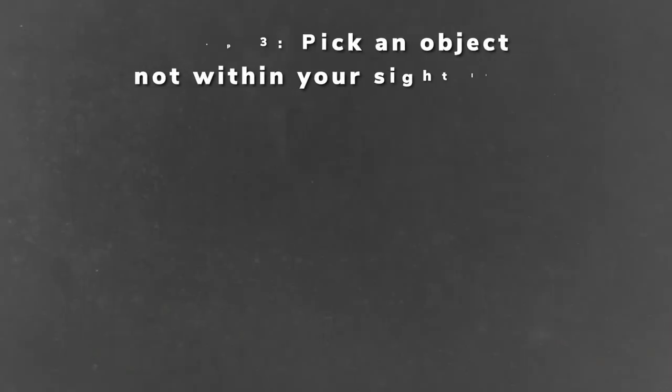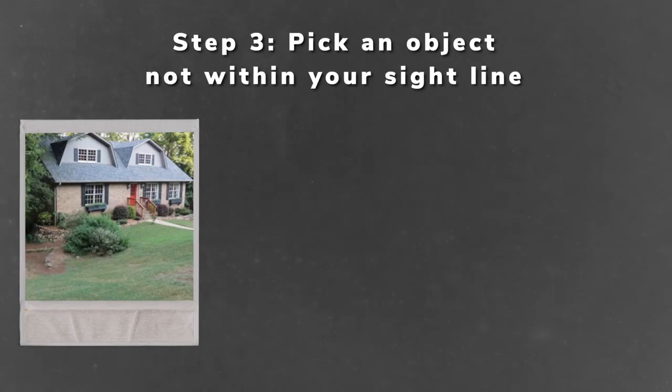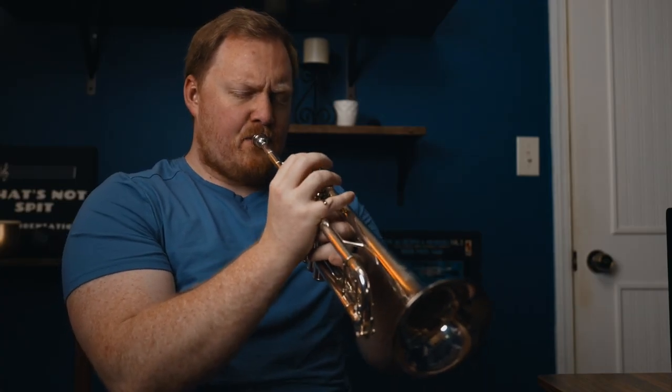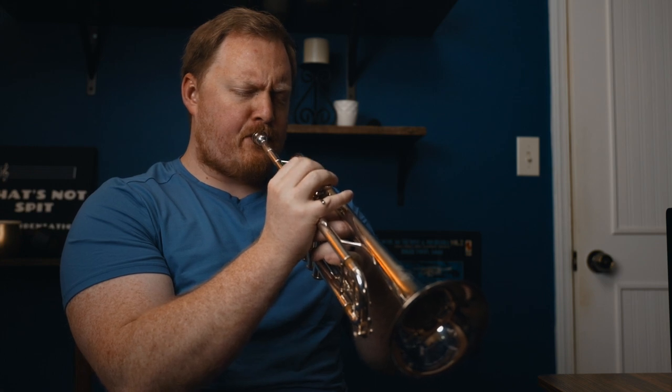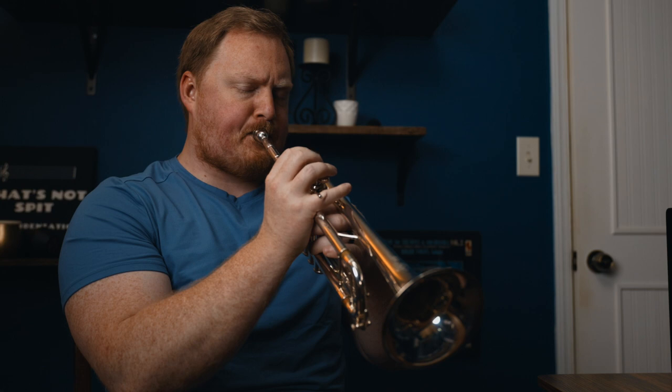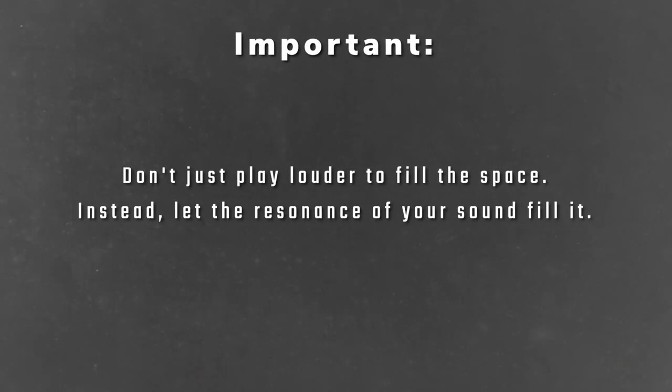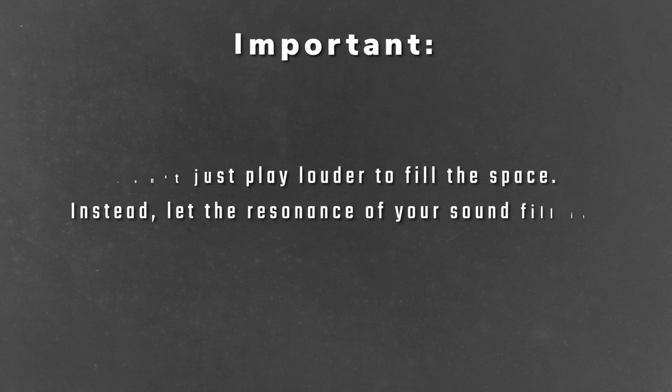Finally, choose an object that's not in your sight line — maybe the house you're living in, a vacation spot your family has gone to, or your favorite restaurant. You just want to not be able to see it. You can close your eyes for this, and do the same exact thing: try to think about your sound filling the miles and miles between your bell and that space. You don't want to think about just playing louder to fill the space, but rather that because your sound is starting all that way away, it's immediately just filling up everything.